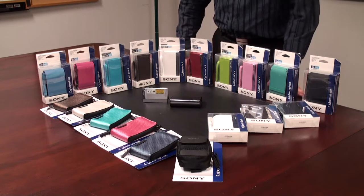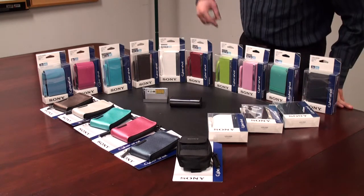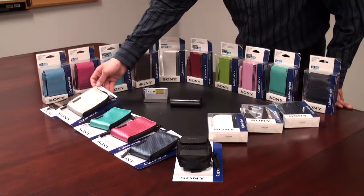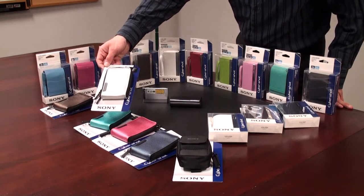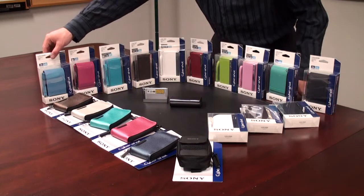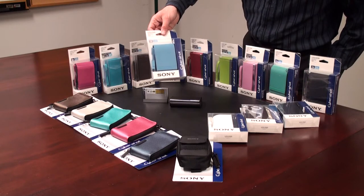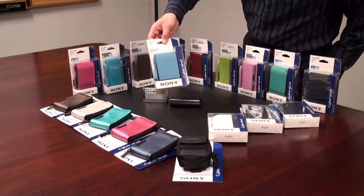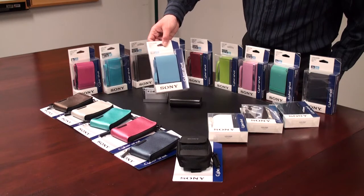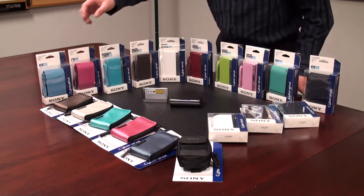Let's take a look at some of the cases available for the 2009 CyberShot lineup. We'll start off with our CS VC camera cases — soft shell, available in different colors. Another series available that will fit the W and the T series is the CS VB series cases. A little bit of a harder shell, but again, different colors and different styles, each designed to personalize your camera differently.